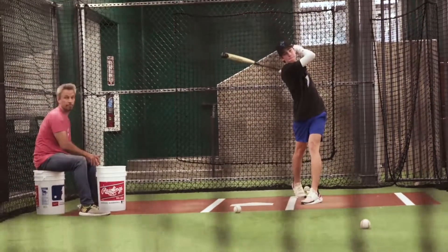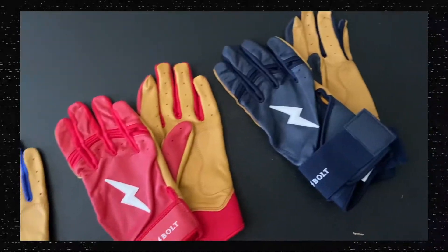Hey guys, Bear here with Bruce Bolt. I just want to start the video off by saying thank you for all the support we've gotten since the video dropped — it's been absolutely incredible. Right now I want to show y'all what I've been doing and talk to y'all a little bit about our new 2020 line of batting gloves and the improvements we've made.